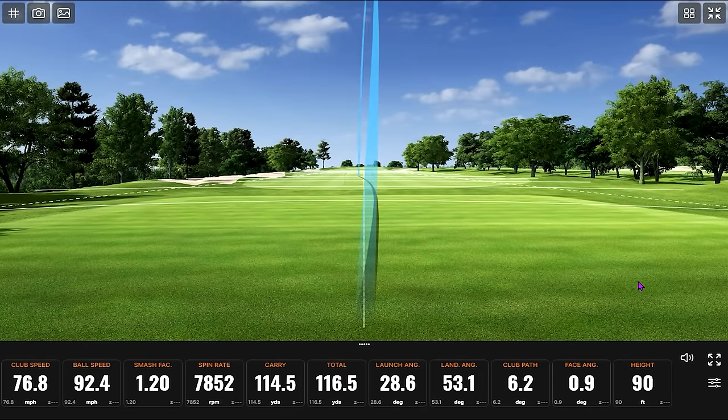Boy, that felt good! In terms of feel, can you tell the difference between this and the other clubs? A little bit — it's not huge. This feels more like a forged club, though it's cast. That might go into the shape of the club too.